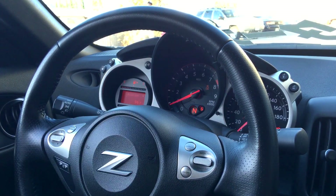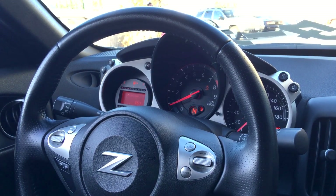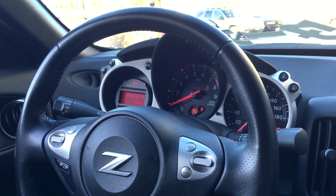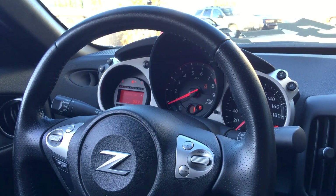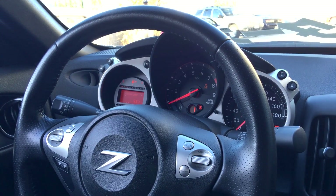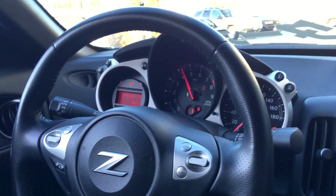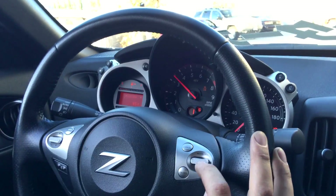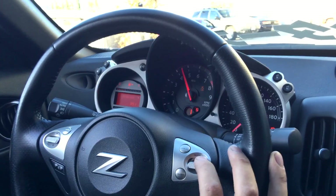Our sport mode is on — you can see that — and launch control will be enabled as long as the traction control is off as well. Simply to do that: clutch pedal down, go into first gear, and you'll essentially hit full throttle. If we can adjust our speed, you can see that by changing our cruise control settings.